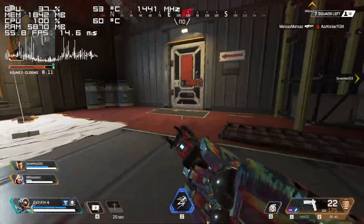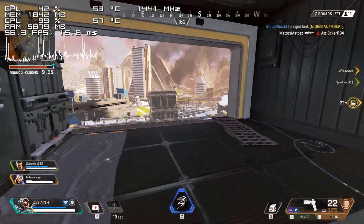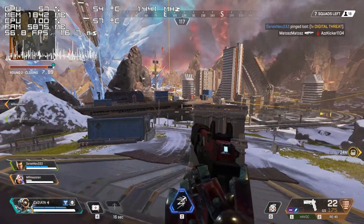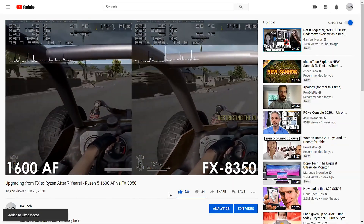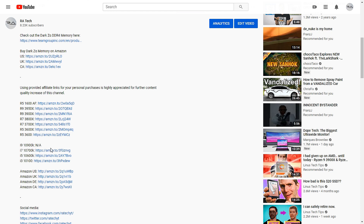In case you came this far, I'd like to take this opportunity to thank you for watching my videos, and if you enjoyed them, I'd really appreciate if you could simply leave a like. You can also support this channel by using the Amazon affiliate links provided in the description, which also helps a ton.